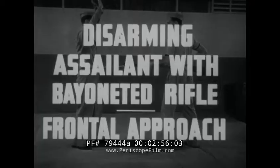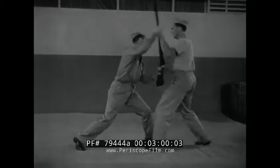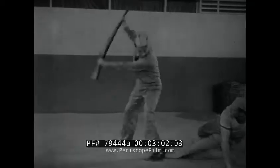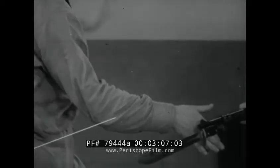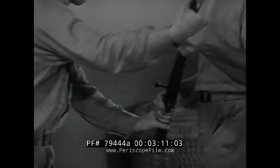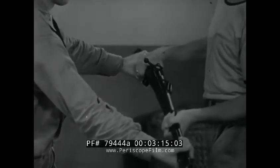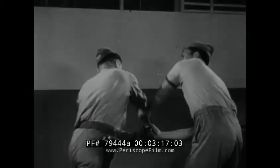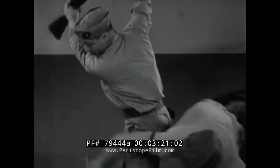Disarming assailant with bayoneted rifle, frontal approach. First move in to deflect bayonet with a quick inside blow. Then seize the rifle with one hand under the barrel and the other hand at the breech. Twist the rifle overhand. Then as assailant resists, reverse the twist. Wrest the rifle from his hands.